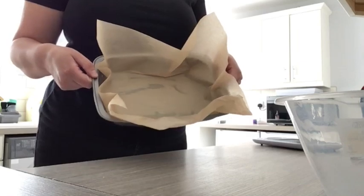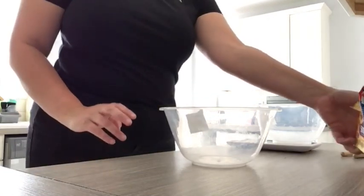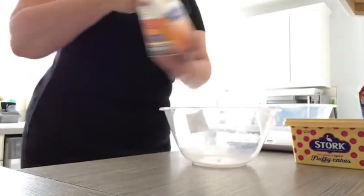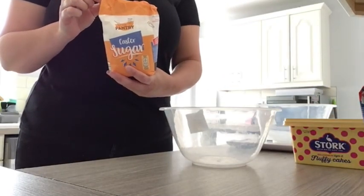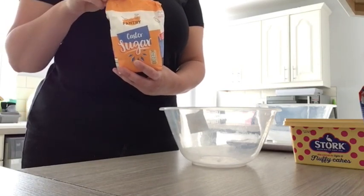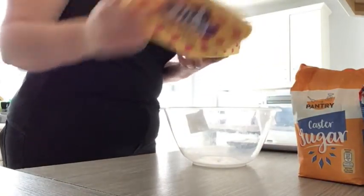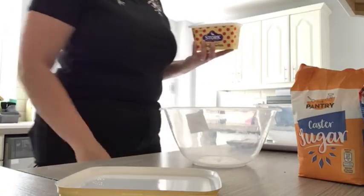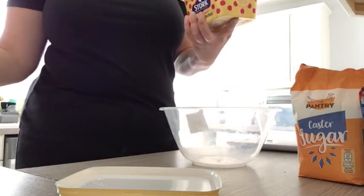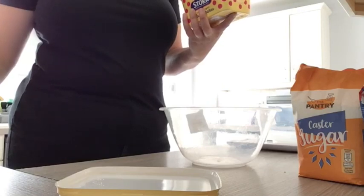Now for making our mixture, first of all we need some butter — or margarine is absolutely fine — and we need some caster sugar. What we're going to do is measure these ingredients out and then we're going to use a method called creaming them together.